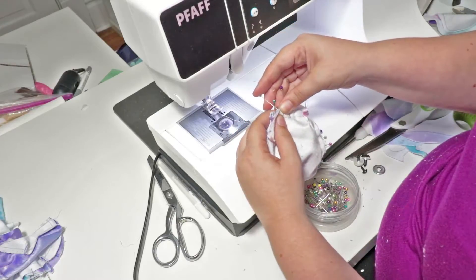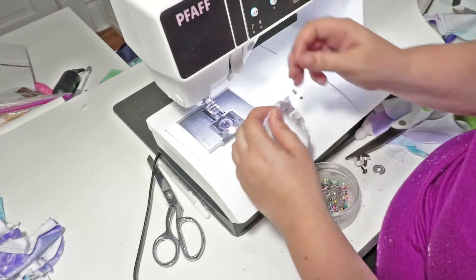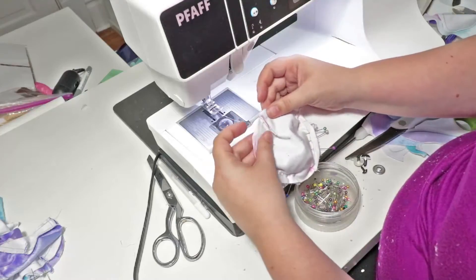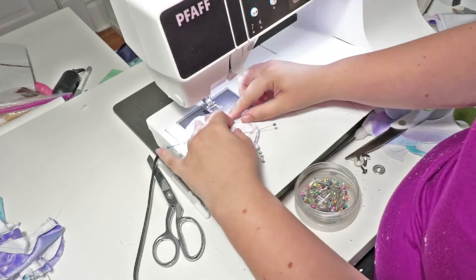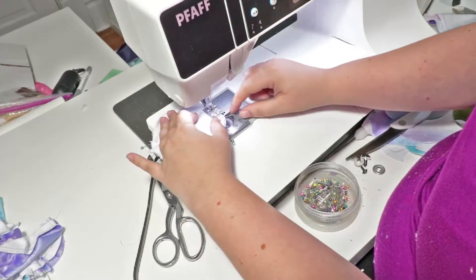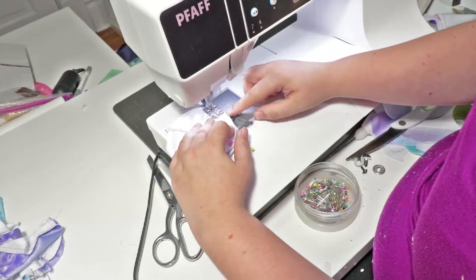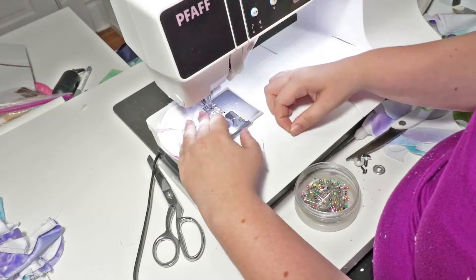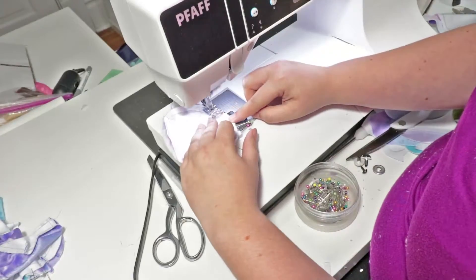It's not a big deal if the dart seams aren't perfectly aligned — most people don't even notice if they're a little bit off, it just looks better when they are. We're going to start at the bottom and leave a little bit of space to turn it right side out, then sew around it.